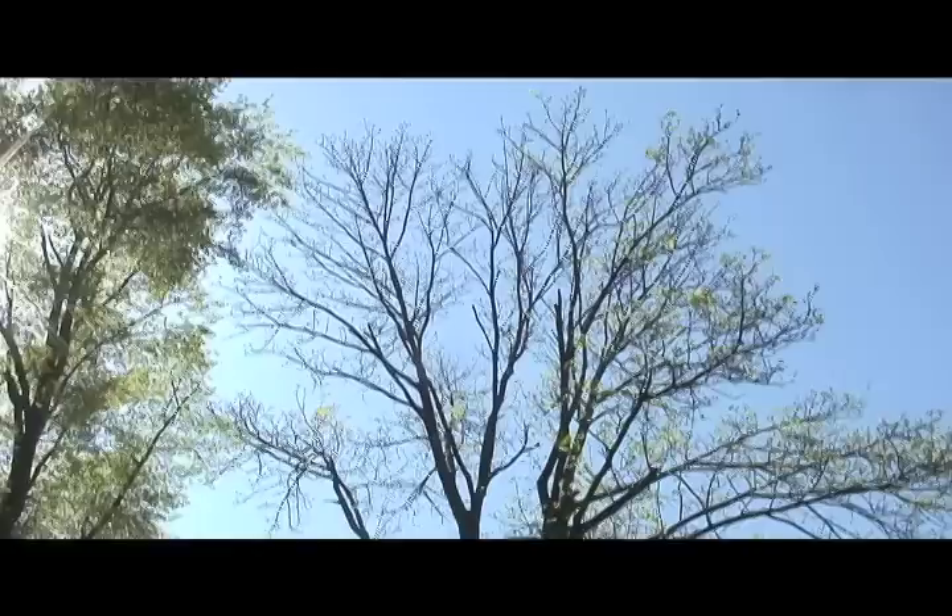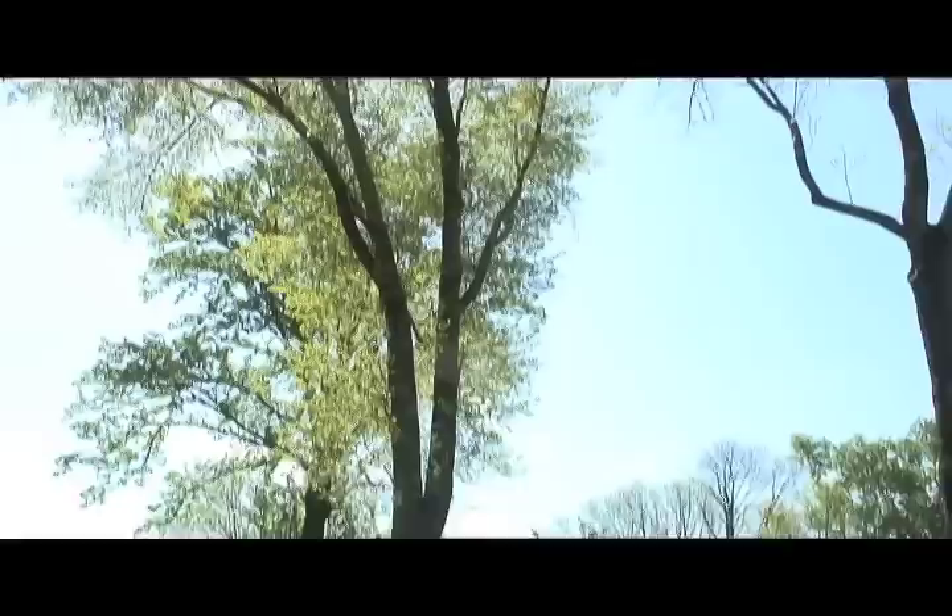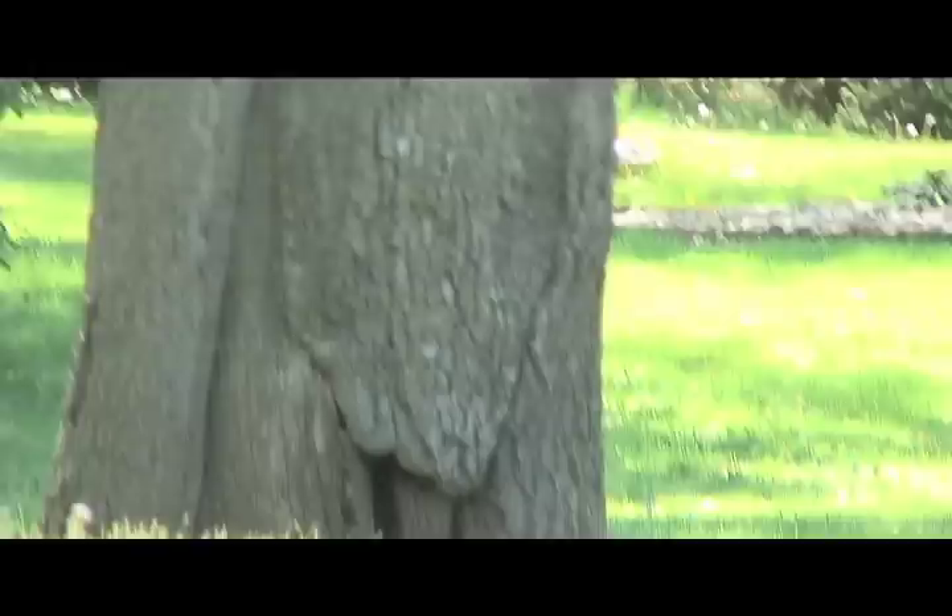We have these two trees on the agenda. The one on the right here is a big ash. Got the emerald ash borer coming to town so that's definitely going to be dying. And this is a gum here with a big bit of decay at the base.